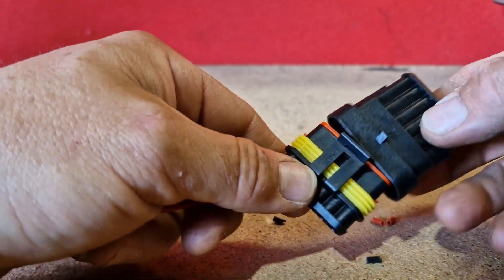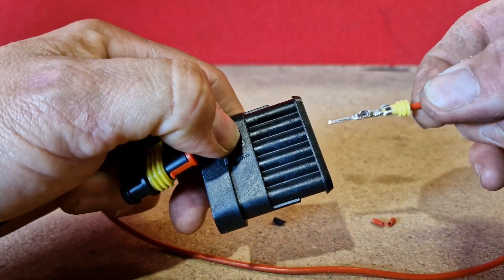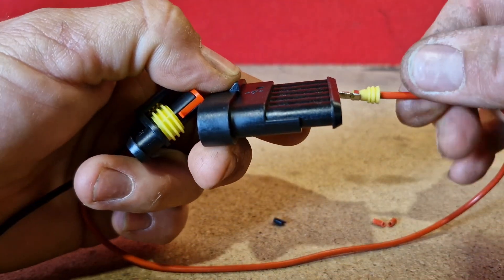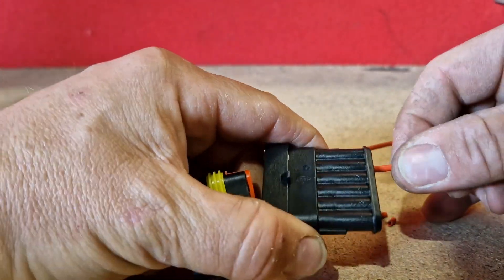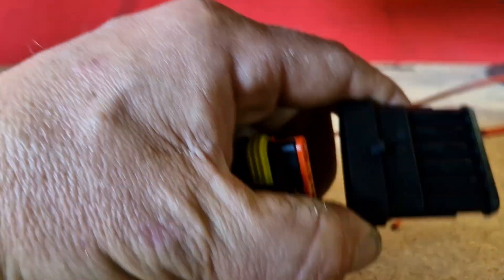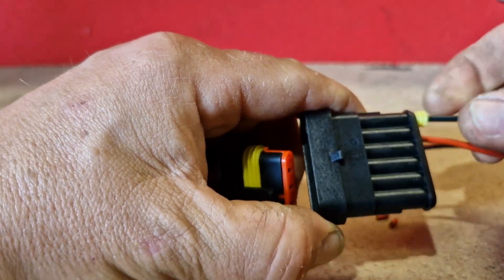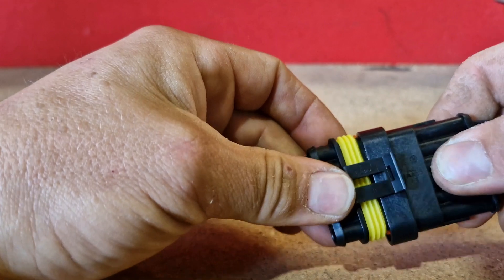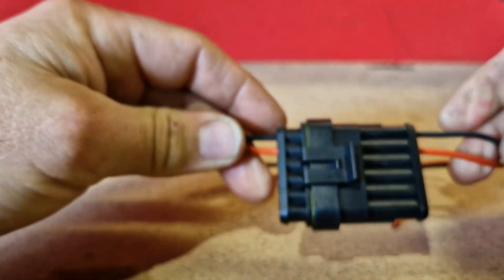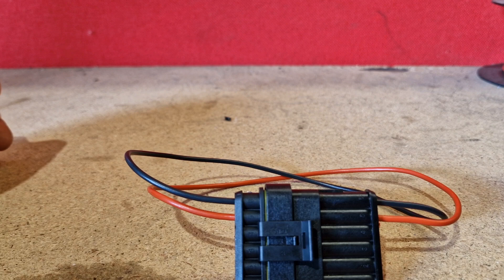Then with the other end, same thing. Slide your pins in and push them in until they click. Slide them in, push until they click. And there you go — one completed connector.